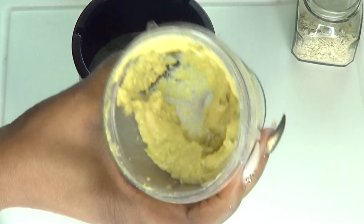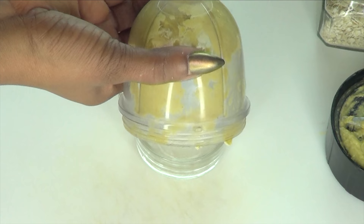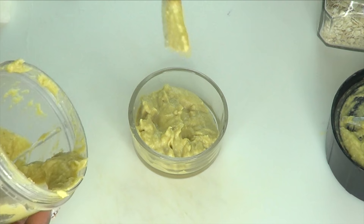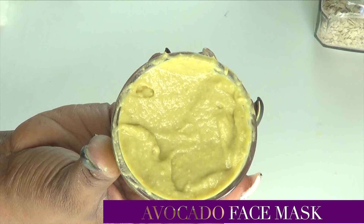Now we're going to check this to make sure it's okay. And this is perfect — we do not need to add any more liquid to this. So let's just pour this out into whatever container you're going to stir it in. Nice and creamy face mask. And here you have it — your avocado anti-aging, skin tightening, wrinkle-fighting facial mask.